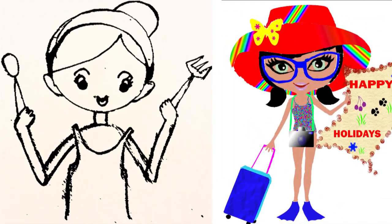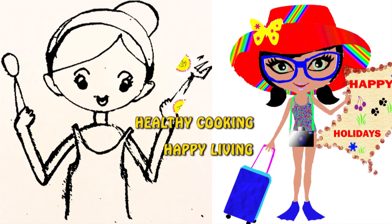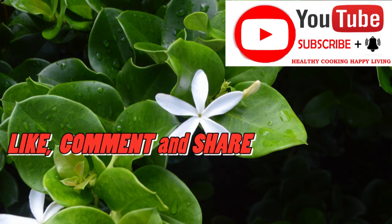Hey friends, welcome to Healthy Cooking, Happy Living. If you really like today's video, please subscribe to the channel, hit the notification bell for further updates on new videos, like, comment and share.